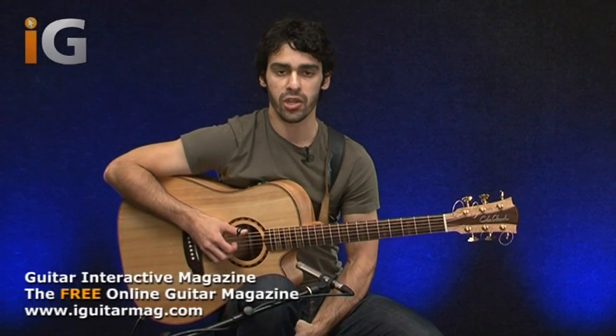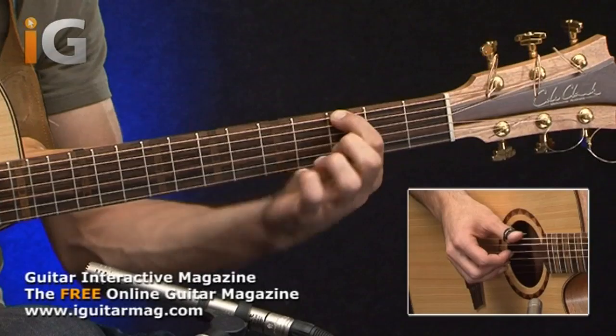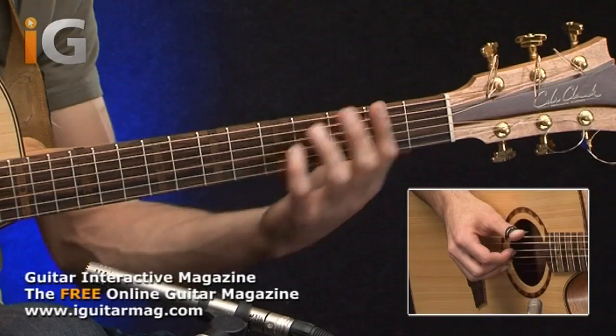So let's have a look at the chord progression first and we'll look at the right hand pattern that I'm using here. The chord that I'm using here is just a G chord. I'm using my first finger on the third fret of the low E string, and my second finger on the fourth fret of the G string. So we get a nice G chord.